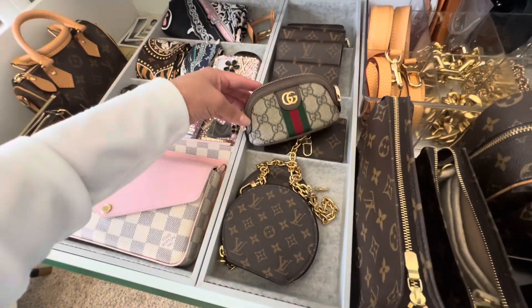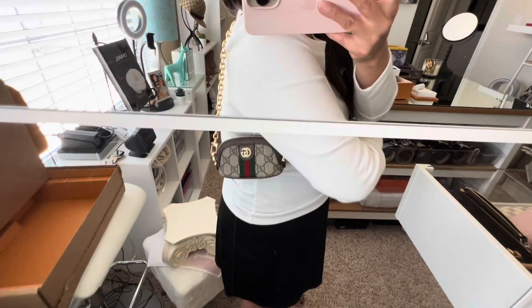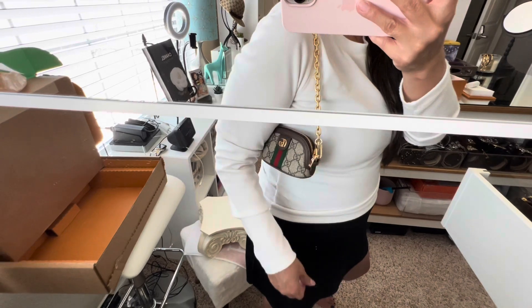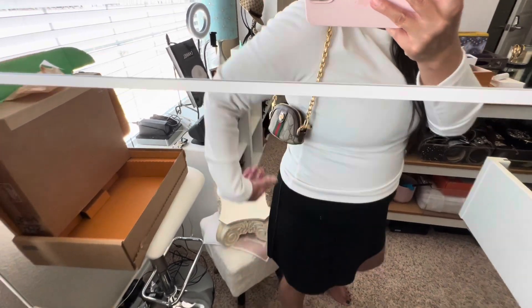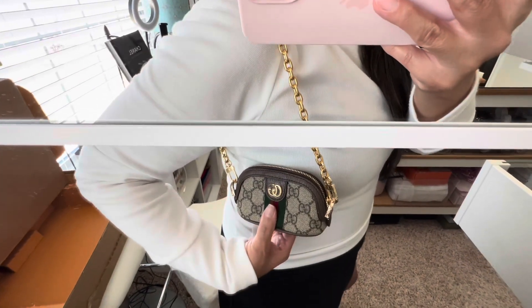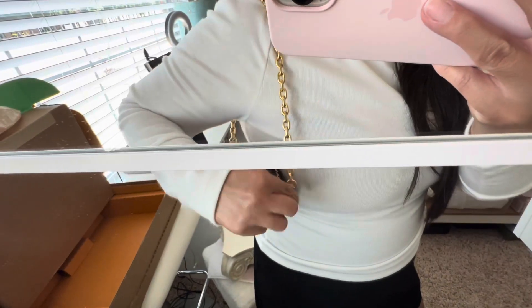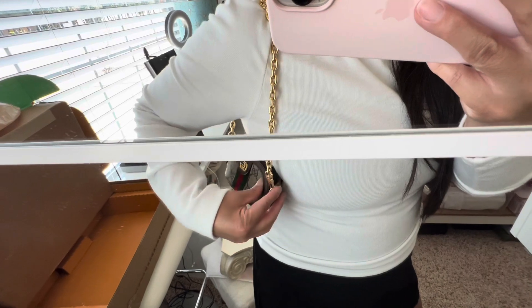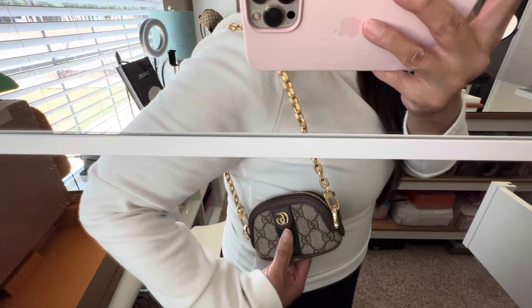I could even use it for this little Gucci bag that I converted into a crossbody. Let me put it on there. So there it is — this is so adorable. That would be cute for a dinner date where you just needed your cash and credit cards. It goes well with this because aside from having Louis Vuitton on the little D-rings, it doesn't show that it's a Louis Vuitton strap, but that looks cute too.